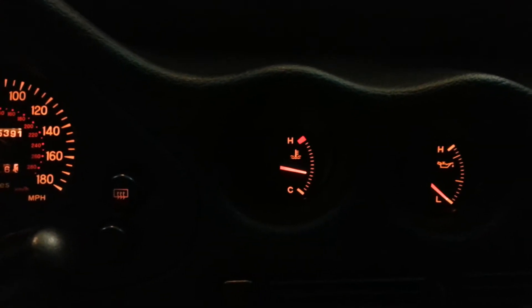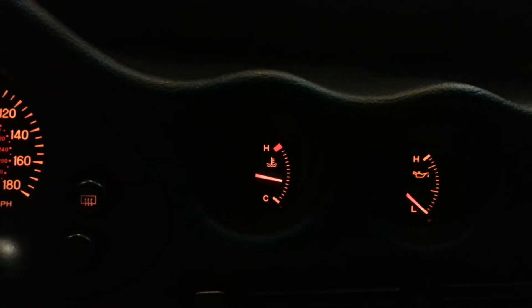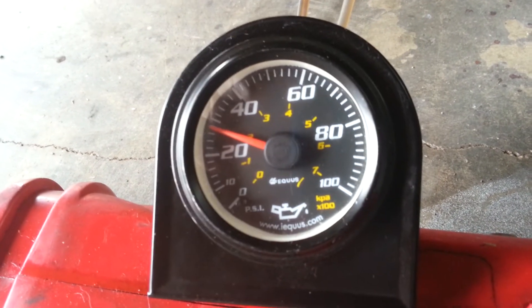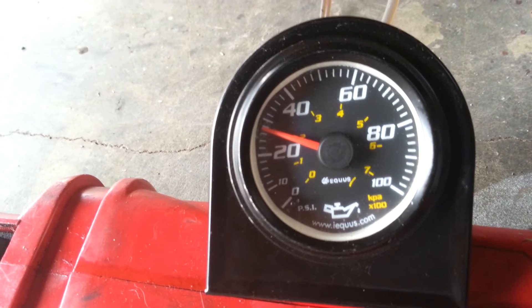We have the car up to temperature now — that's what we call normal operating temperature, and that's about exactly where mine reads, so that's a good thing. Now let's go over to the oil pressure gauge and see what she reads at normal operating temperature. We've got 28 psi at idle at normal operating temperature. There's a lot of VR4 and 3S owners out there that would kill for that kind of oil pressure.